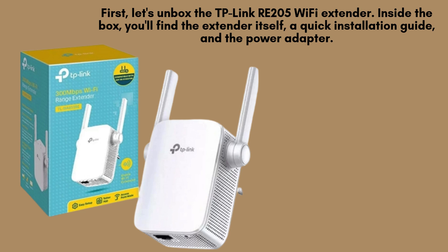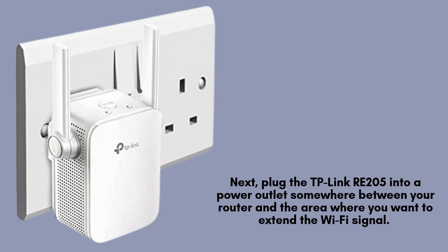That's all you need to get started. Next, plug your extender into a power outlet somewhere between your router and the area where you want to extend the Wi-Fi signal. Ideally, place it within range of your router for optimal performance.